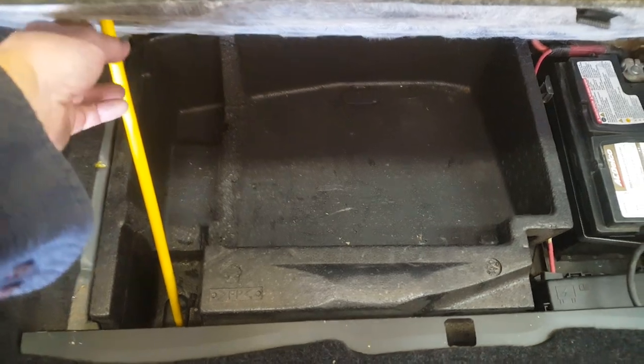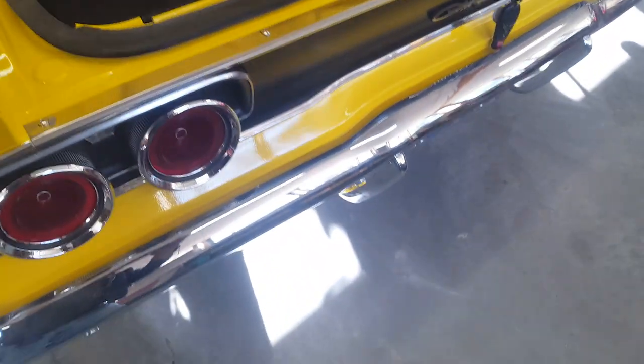To hold the trunk open I've made a simple wooden prop, and it's yellow so it matches the car and is easy to see. I drilled a hole in the forward section of the foam and it just drops down in there, holding the trunk open so it won't fall on you. And that's it for the inside of the trunk lid.